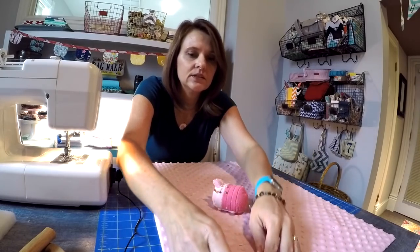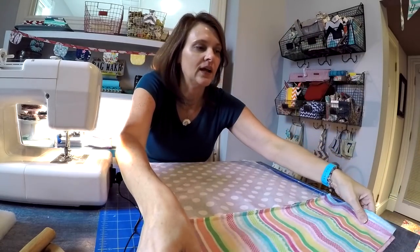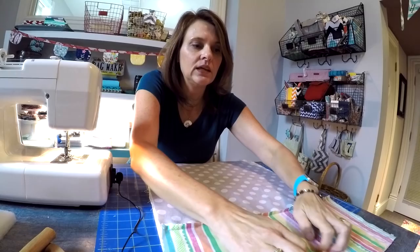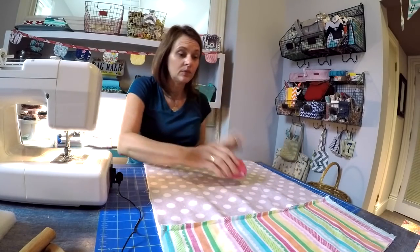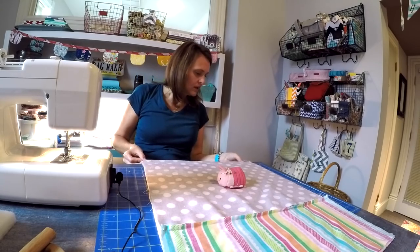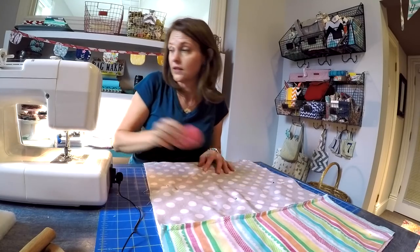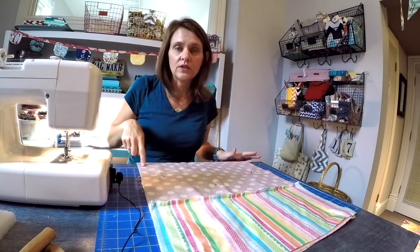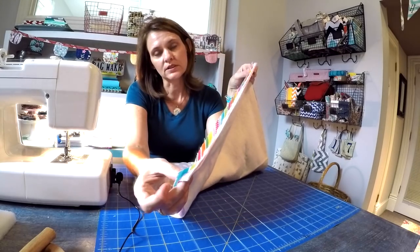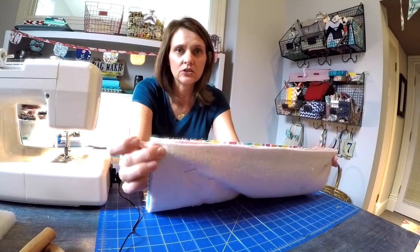Take the fabric you just joined and position it right sides down on top of the minky and the batting, so the right sides are facing, and go ahead and put in at least six to eight more pins. Now you're going to stitch around three sides — two long ends and one short side. Leave the decorative short side open so that you can turn this around. Use the three-eighths of an inch seam allowance and reinforce with the back stitch at the beginning and the end.